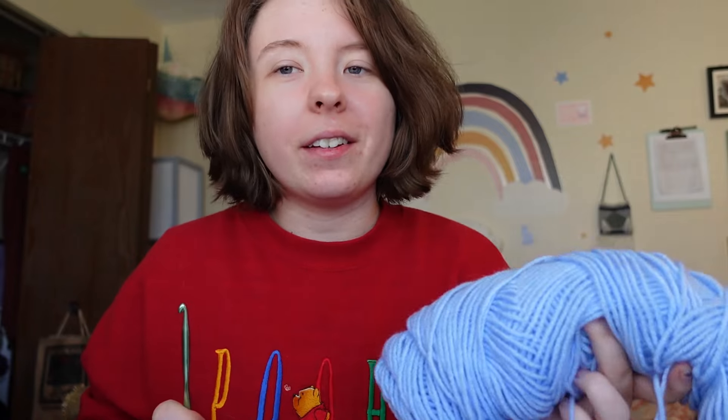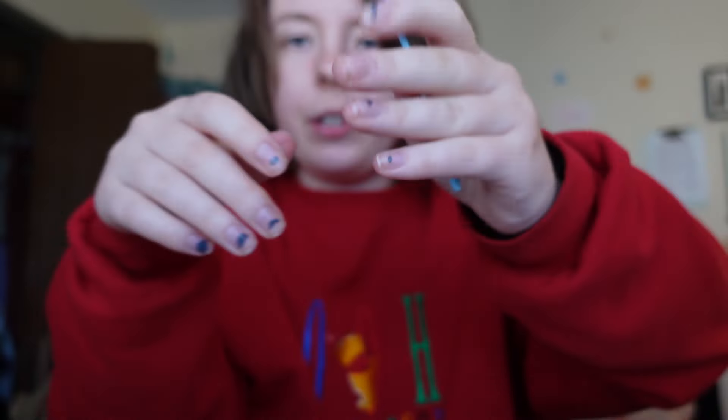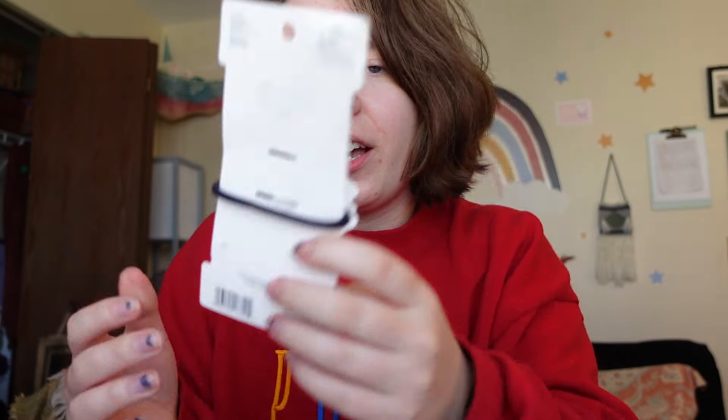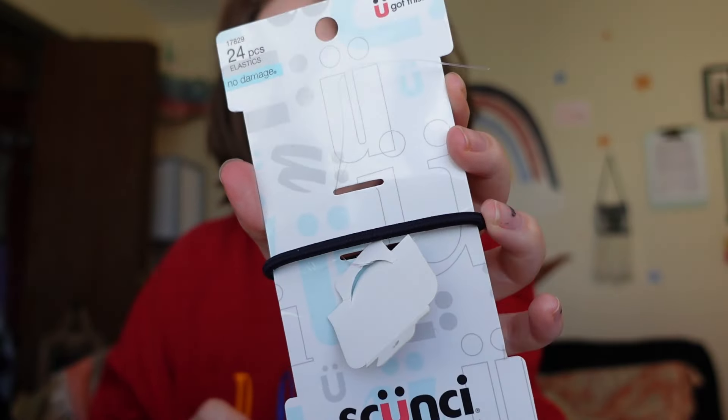To summarize: you need a yarn that is easy to see and easy to work with, and a hook that goes with that yarn. You also need a pair of scissors. This part is optional, but you might have one of these — a tapestry needle — which is used to weave in the ends of your scrunchie after you cut them off. You can also just use a crochet hook or your fingers for that.